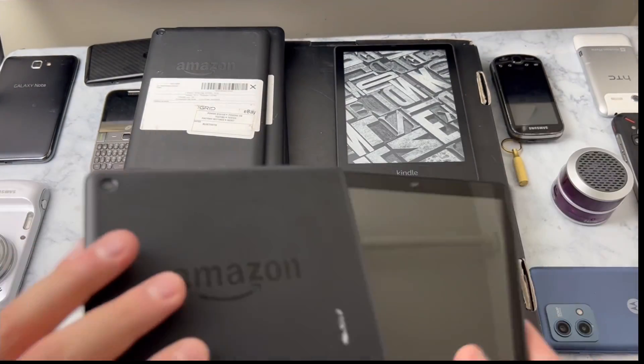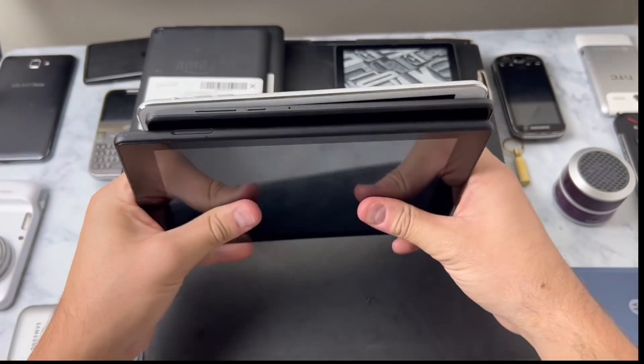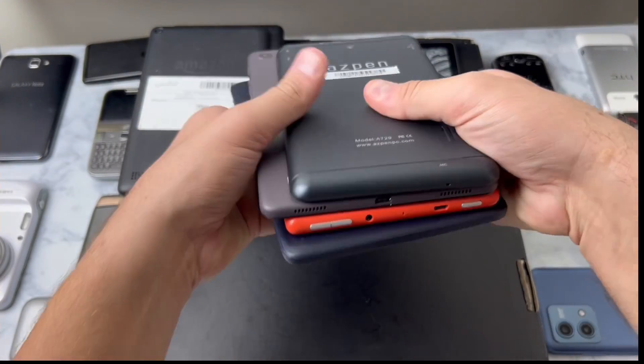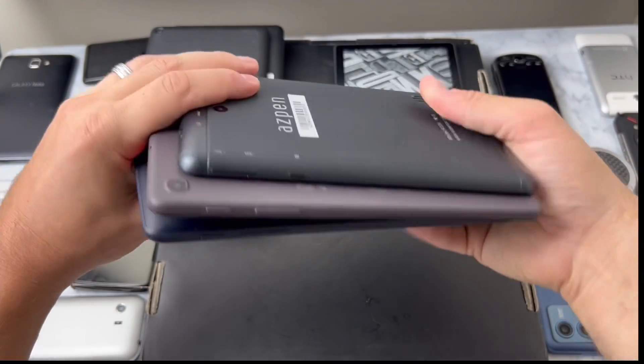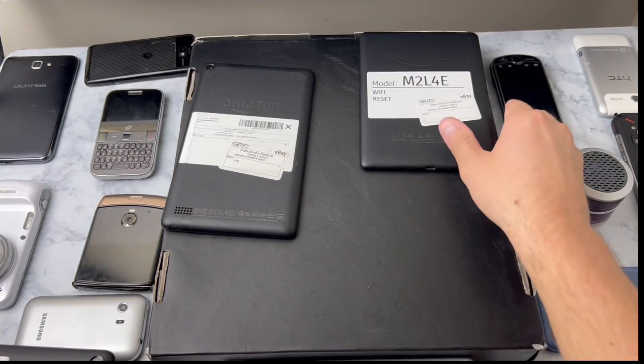I've got to say we did pretty dang good. We've got the dead Amazon tablet, the one that's Gmail locked, and the iPad that's iCloud locked - those are the only three we really can't use at all. The rest are good, and we've also got all of these Fire tablets that we're going to install Android onto.